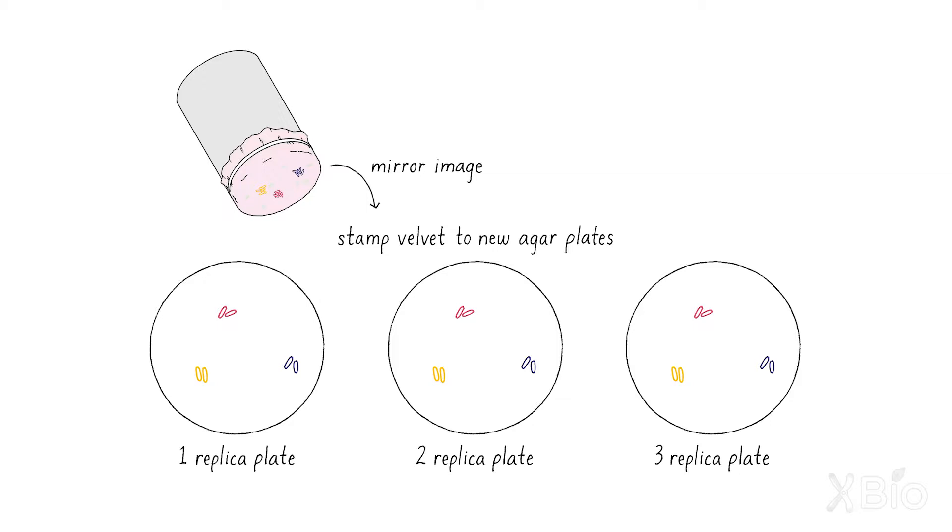It's very much like a printing press where you have a master block, you put ink on it, and then you take that block and some of the ink gets transferred to the first page, some to the second page, and some to the third page. That technique is called replica plating.